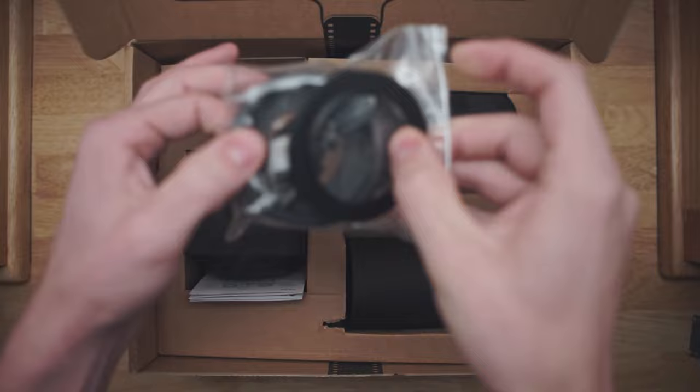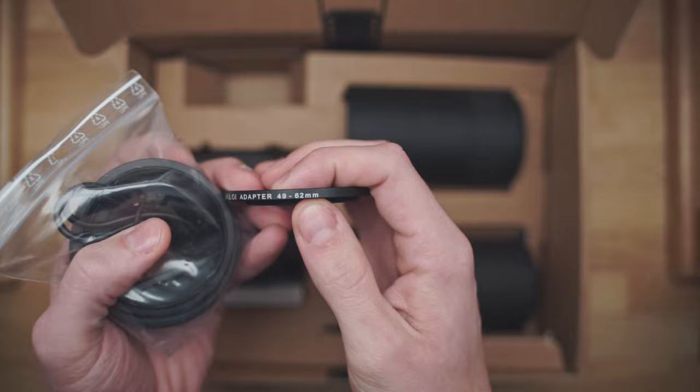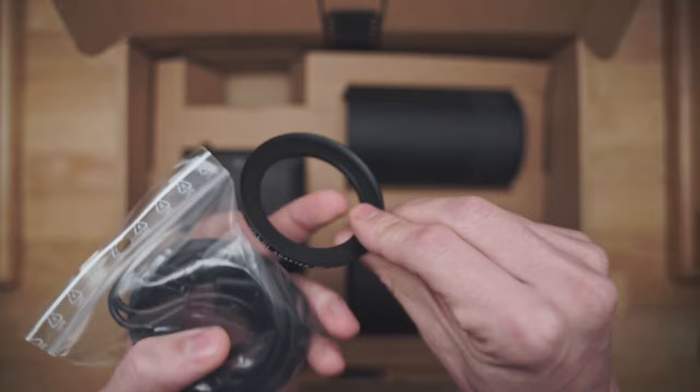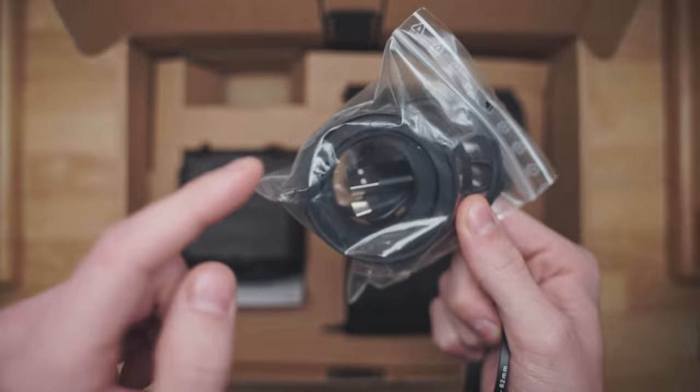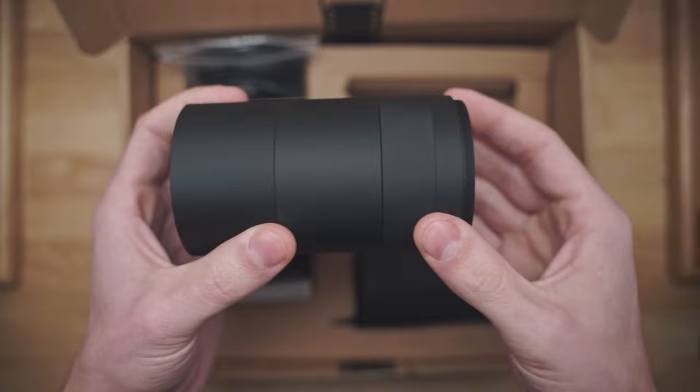The other things you'll have in here is a set of filtering adapters. They're all centered around a 62mm filter thread. The one that I'll be using today is the 49-62 — 62 on the female thread, 49 on the male thread. And then you get a whole bunch of other ones with a USB-C charger and an Allen key. I'm not exactly sure what the Allen key is for, but they gave you one nonetheless.